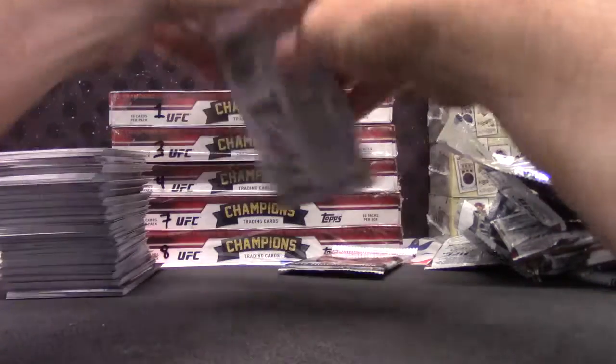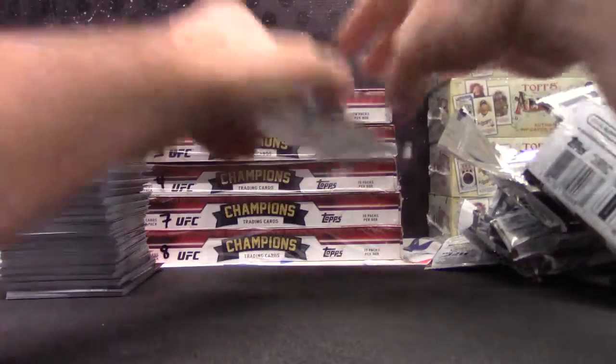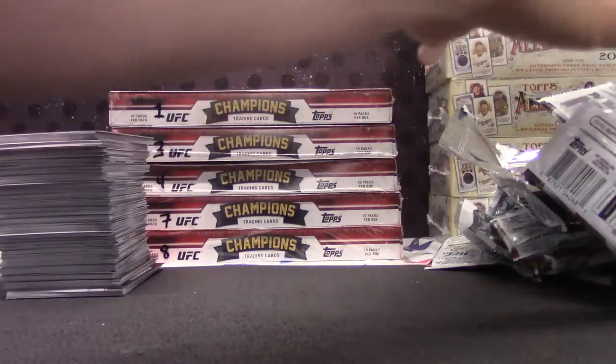Everybody gets a pack — not just a hit, they get the whole pack with the hit. So there's one serial number card and one hit per pack.